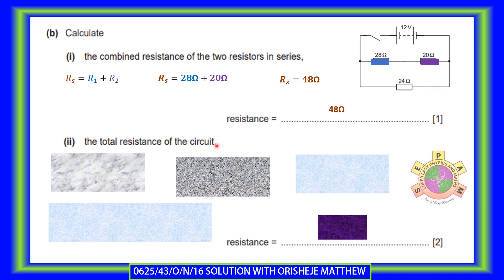Now calculate the total resistance of the circuit. The blue and purple resistors are treated as a single 48-ohm resistor, replacing them in the circuit. So these two become one resistor of 48-ohm. This 48-ohm is now in parallel with the 24-ohm red resistor.